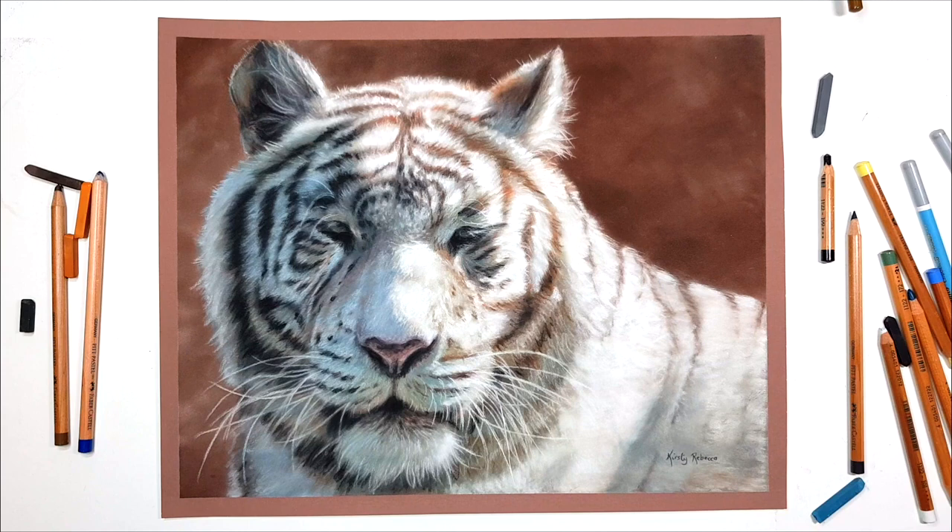Before I get into the tutorial I want to give a quick announcement that I am now on Patreon. For a very small amount every month you can get longer real-time step-by-step tutorials showing you exactly what I'm doing along the way. If you're interested, I'll leave a link in the description. This tiger is actually the first video on Patreon so head on over there if you want to check it out.